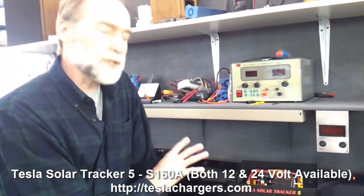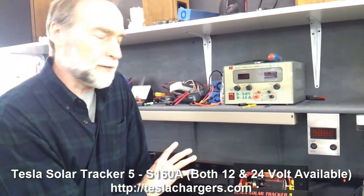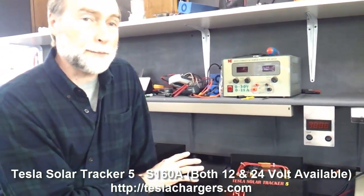When we say don't defeat the cooling, we're not trying to blow smoke. This unit really needs that cooling feature to run properly.